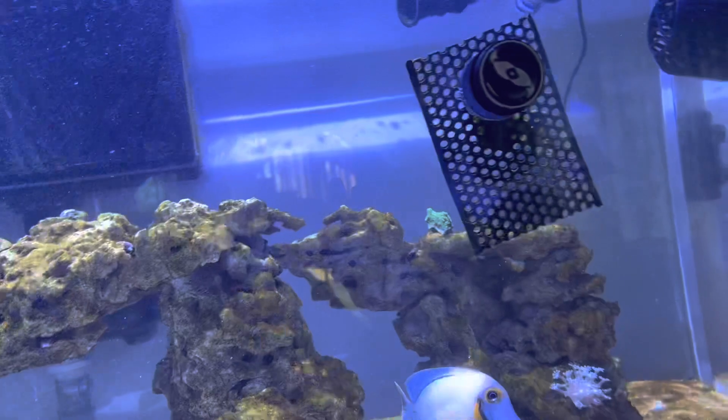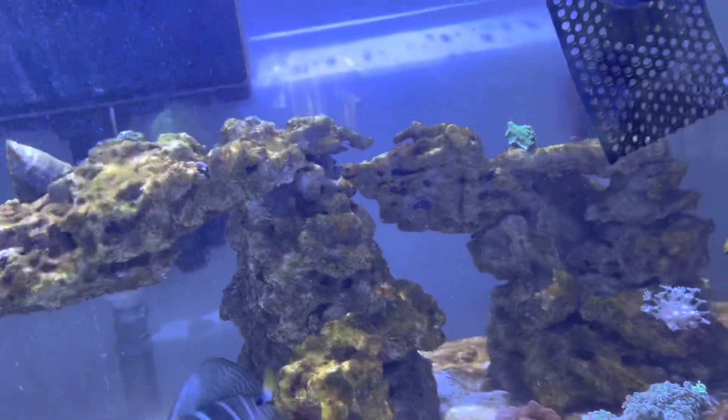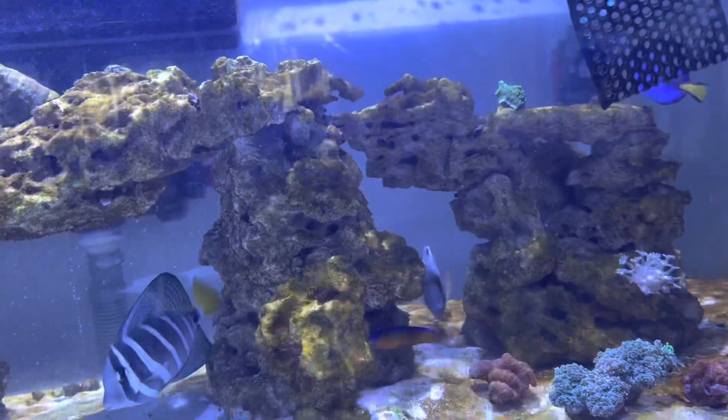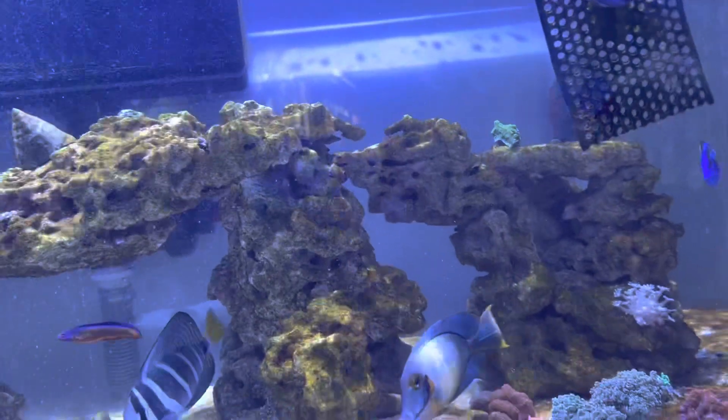I'll feed the fish today and that's probably it for the day. Got a lot done. If you have any questions feel free to comment below. Don't forget to subscribe and like the video to help the algorithm, and we'll see you tomorrow.